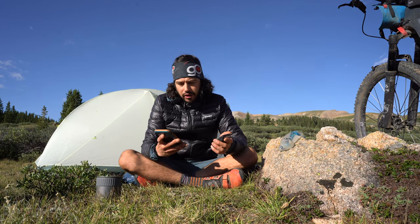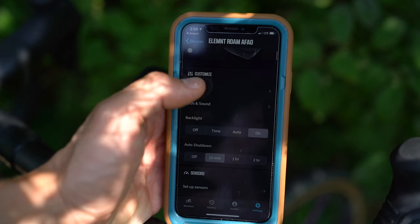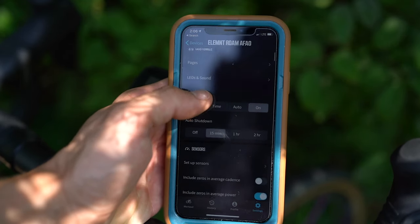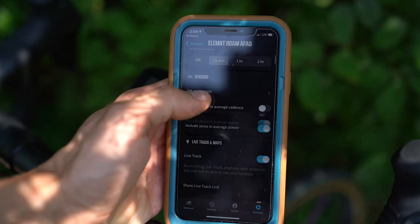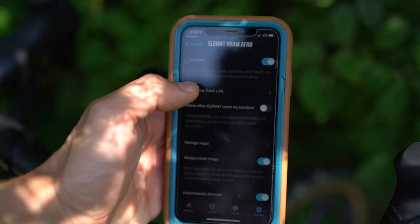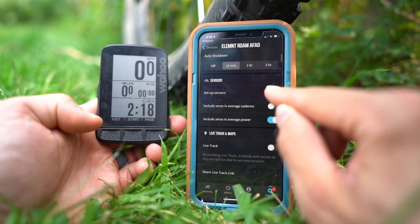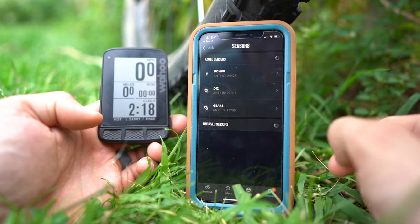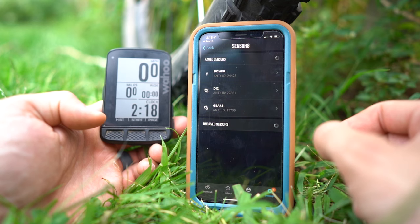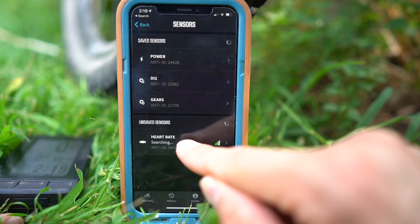The most useful page on the Elemnt Roam companion app is Settings. Settings allow you to adjust the backlight, auto shutdown when you stop a ride, and you can pair any of your sensors — which is incredibly easy. All you have to do is set up sensors and have your sensor close by and it will almost always pick it up.